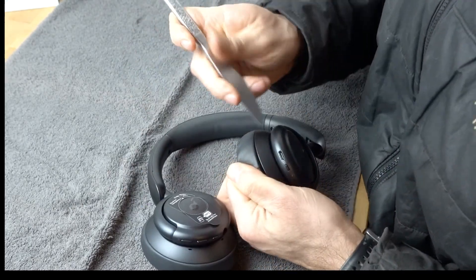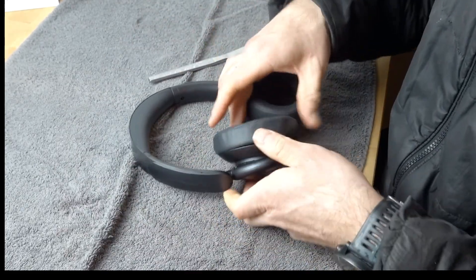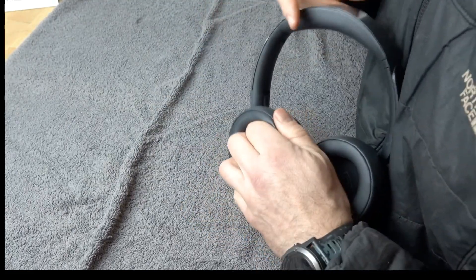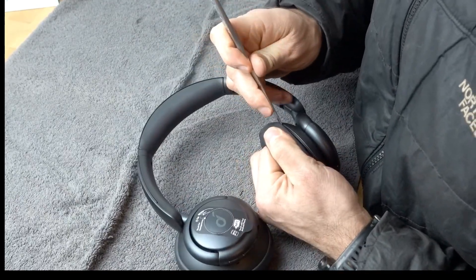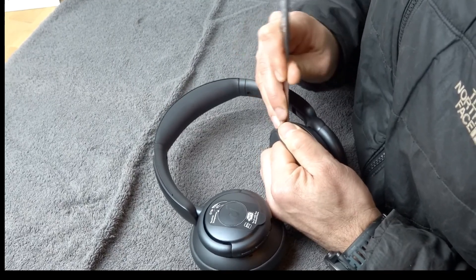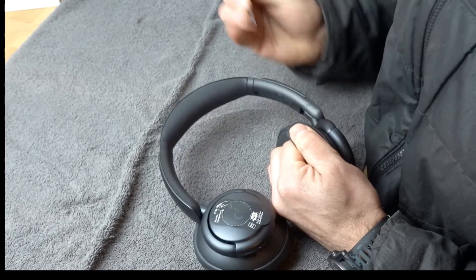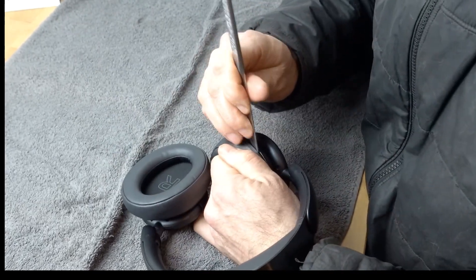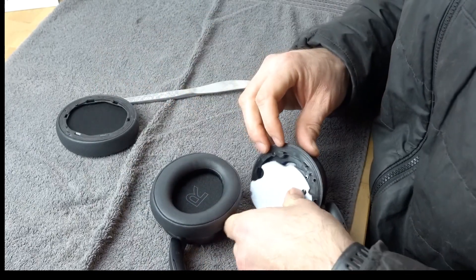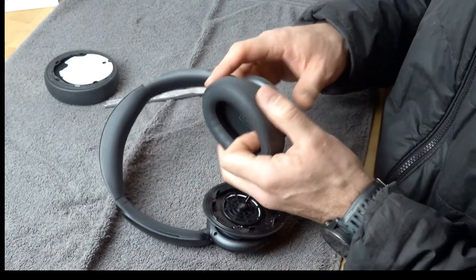Working around the earpad now. It's still on — you need to go all the way around. Got it. That's the hair screen and the earpad. On to number two.